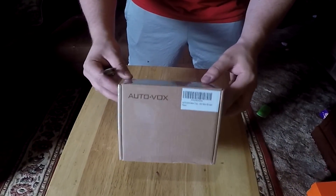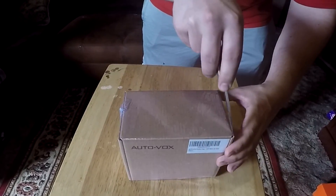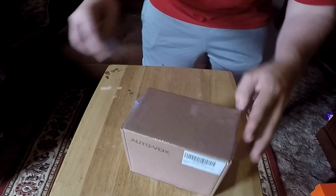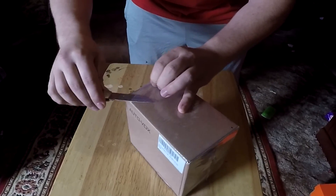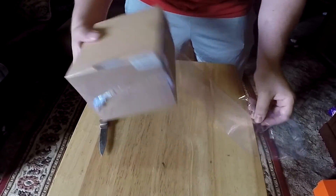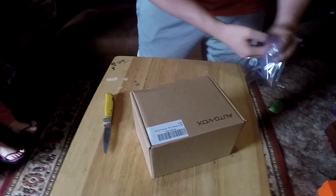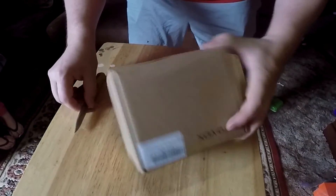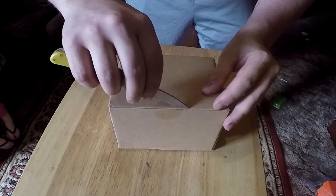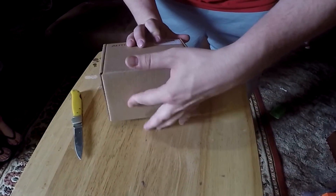All right, ladies and gentlemen, we got the Vox Unbox — kind of rhymed, I liked it. So as soon as my fat fingers get this thing open, we'll discuss what's all inside of it. For right now, we've already installed it. Not final installation, because we want to hide the cables a little bit better, but it looks pretty good. There'll be another video just for the installation part, which will be in the link in the description below. But for now, we'll just unbox this puppy.